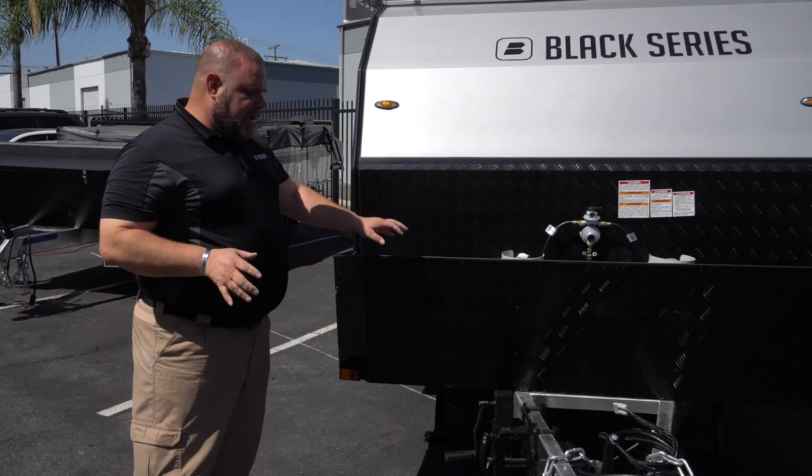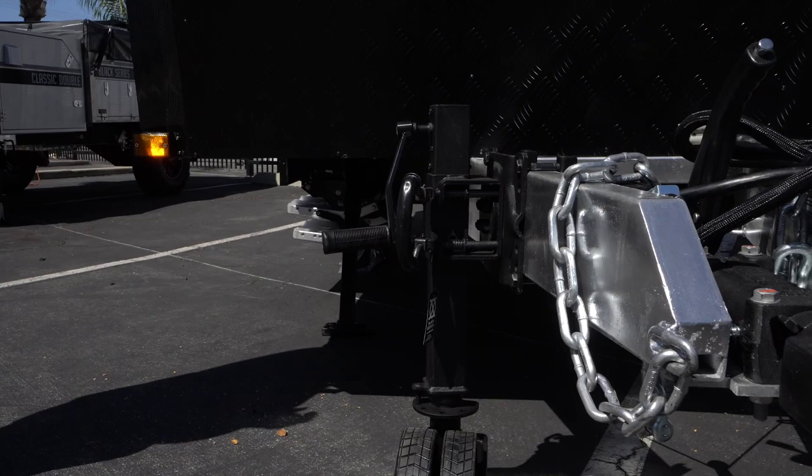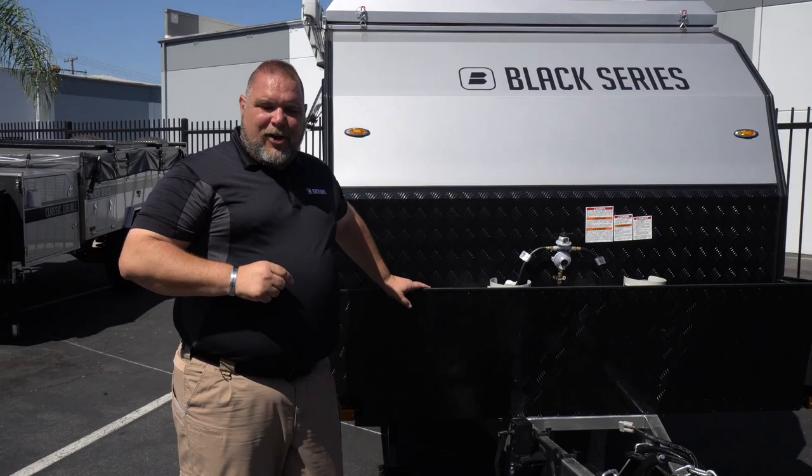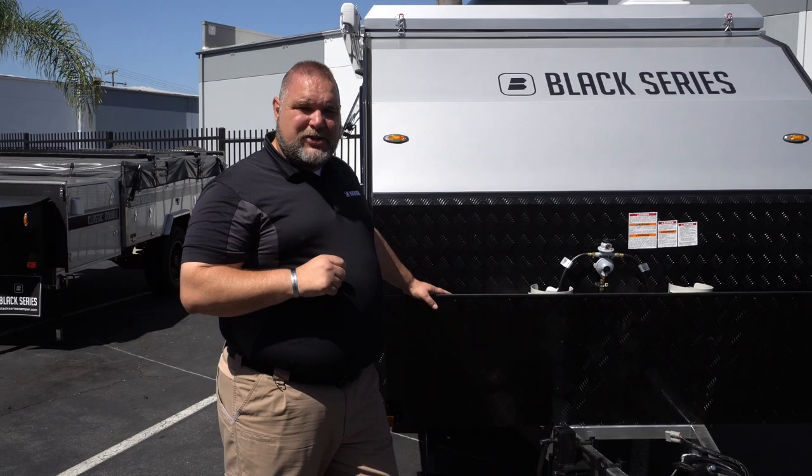We also have our jockey wheel here on the front. You can see it's in the lowered position. You don't want it in a higher position if you're going to roll the unit around — leave it in the lower position. There's more information in our library on the jockey wheel, so be sure to check that out.